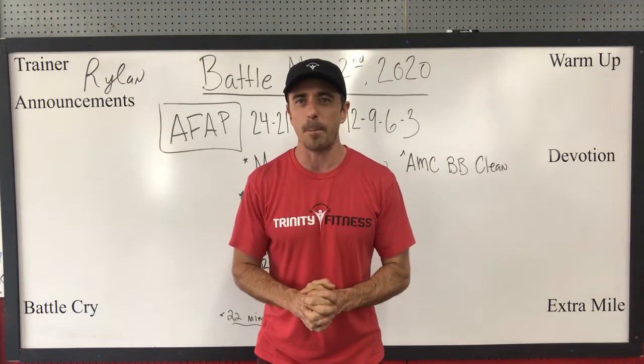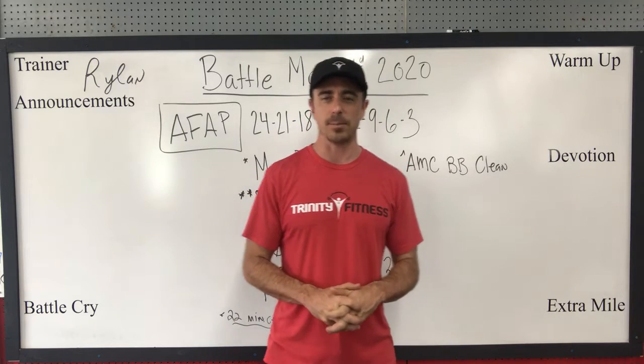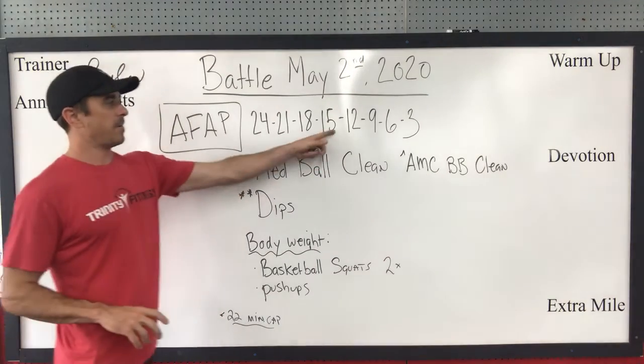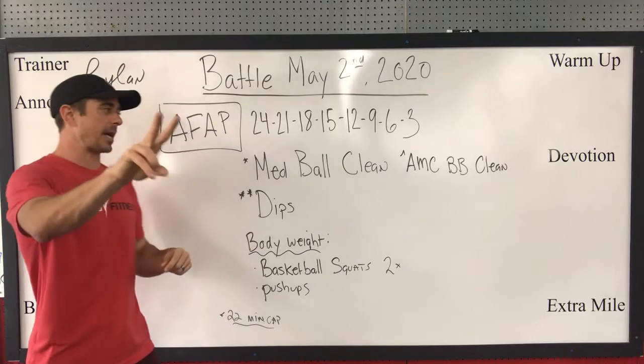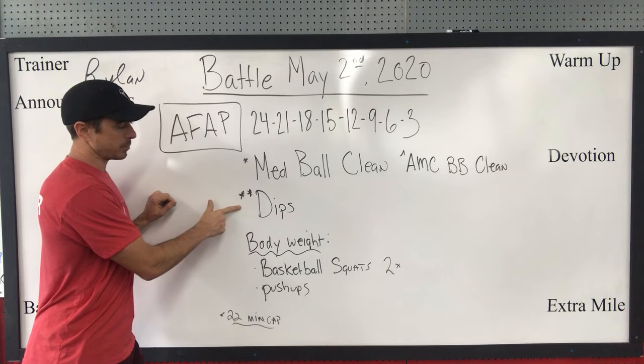Today's workout from May the 2nd, Saturday, is as follows. As fast as possible: 24, 21, 18, 15, 12, 9, 6, and 3 of just two simple exercises — the couplet: medicine ball cleans, or AMC is barbell cleans, and dips.